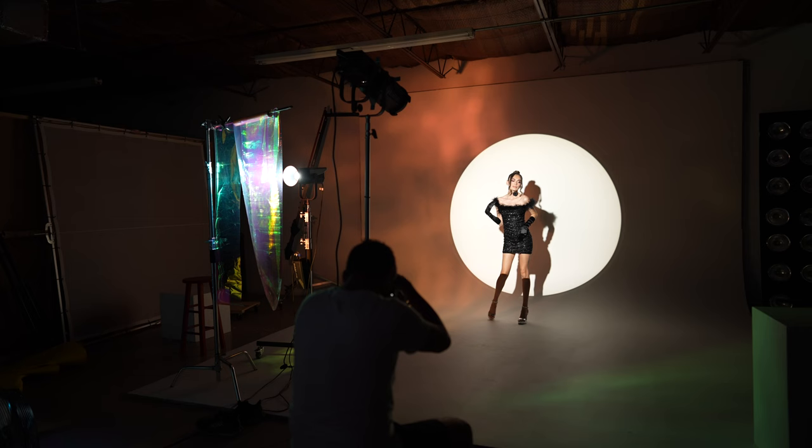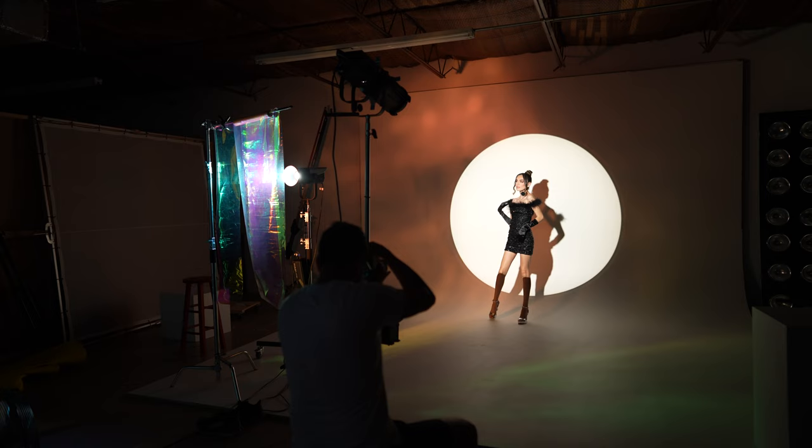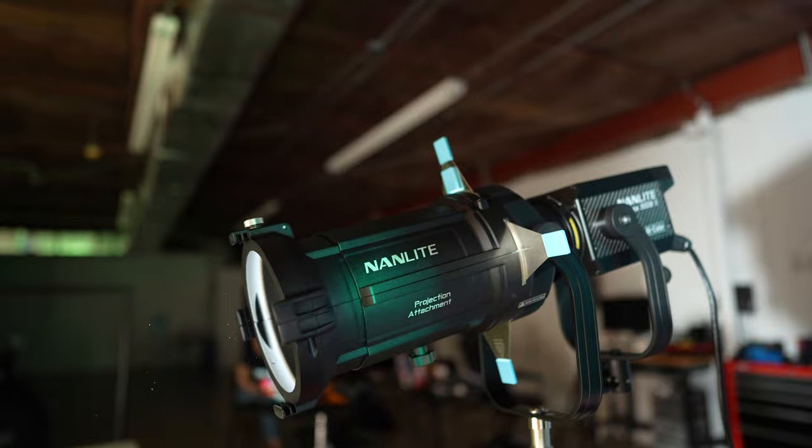Here I'm in the studio and I'm using the Forza 300B Mark II as my key light. I wanted something a little bit creative and in order to do that I love using a projector attachment — with a modifier like this it gives you endless possibilities, especially when you use gobos.